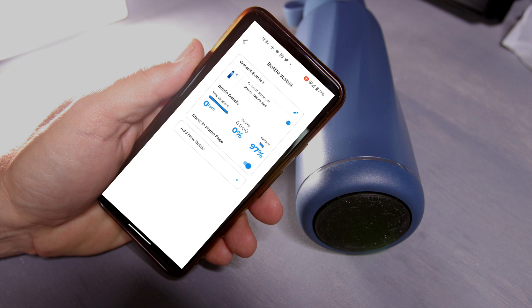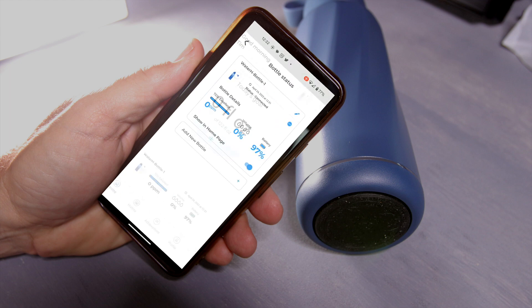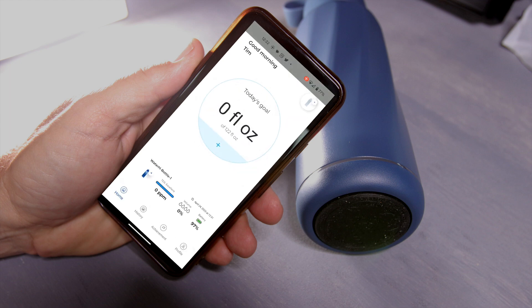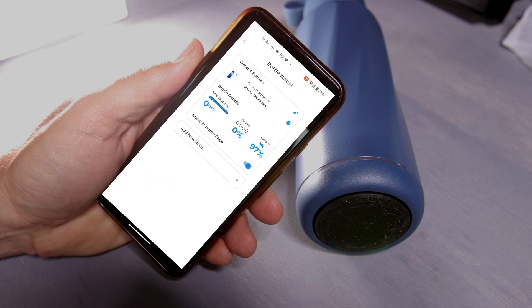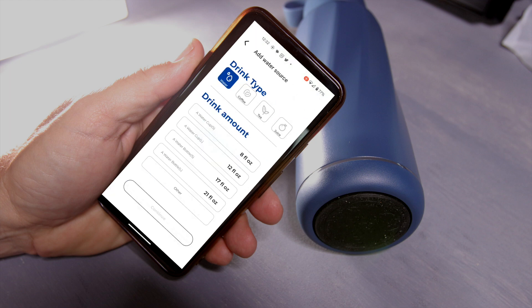On the bottom of the app it's going to have the TDS — total dissolved solids — given in parts per million. It's also going to show you the water level inside the bottle, as well as the battery level. The battery lasts a long time, probably three to four weeks before you'll need to charge it again.